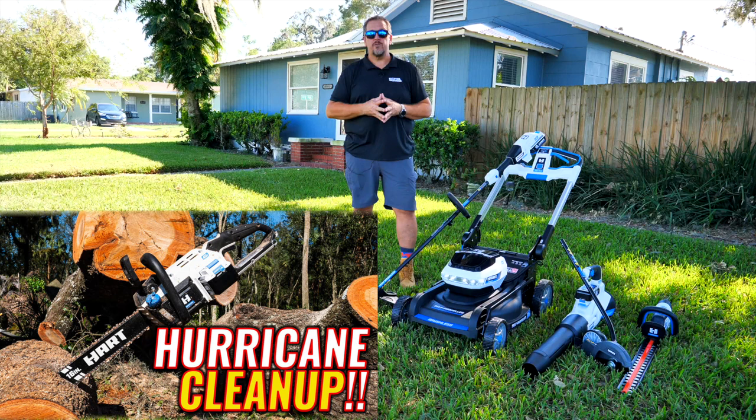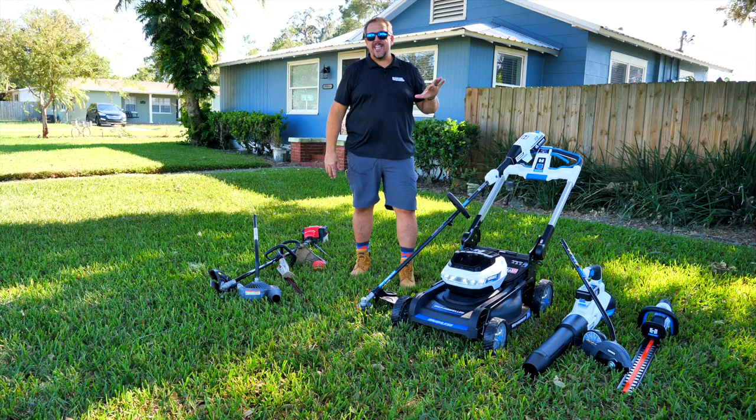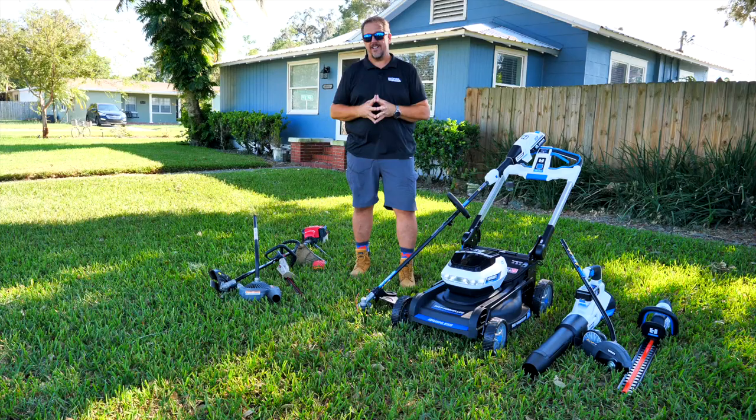There'll probably also be a link in the description. Anyway, we're going to take a look at each one of these pieces and see what someone that hasn't used these thinks about it.